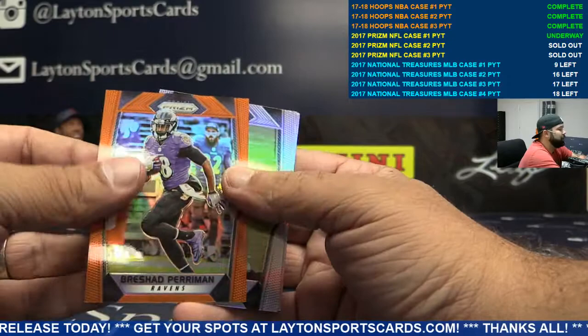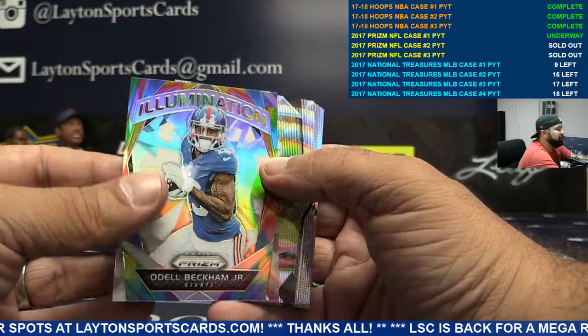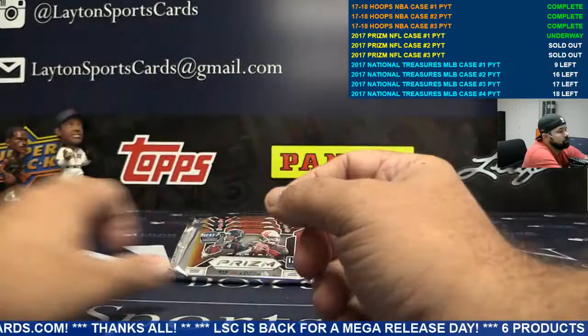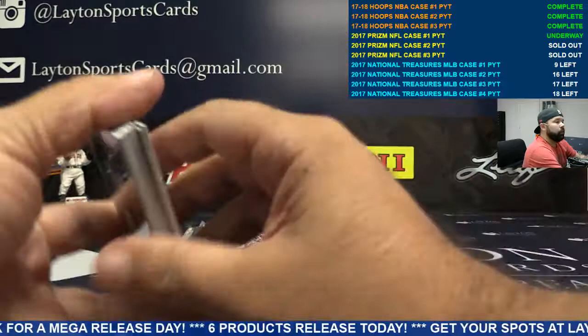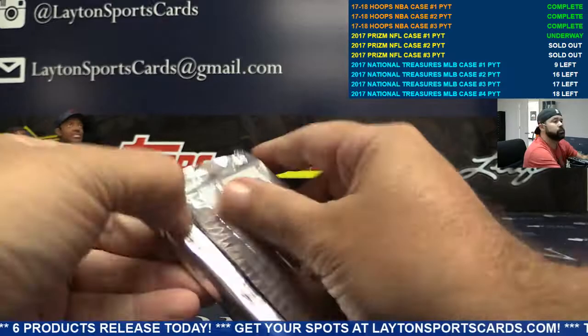Orange Bershon Perryman for the Ravens. Illumination Odell Beckham Jr. for the Giants — these cards are really pretty. I'd like to just build the Illumination set. Wave Devontae Mays rookie for Green Bay. Purple cracked ice Captain Kirk for the Skins. Wave Pierre Garcon for the Niners, to 149.